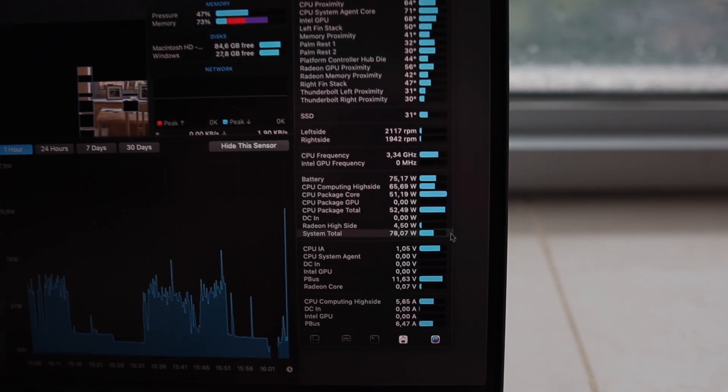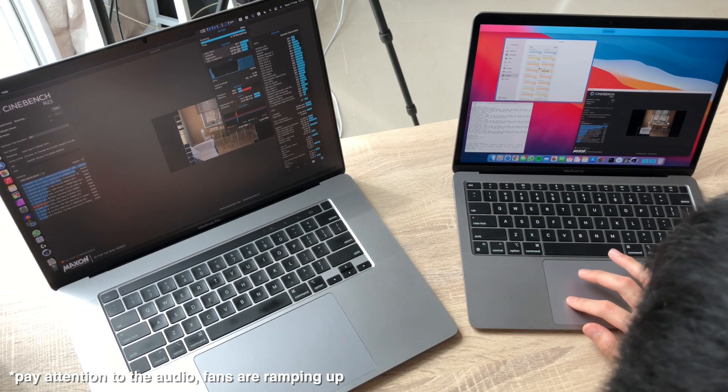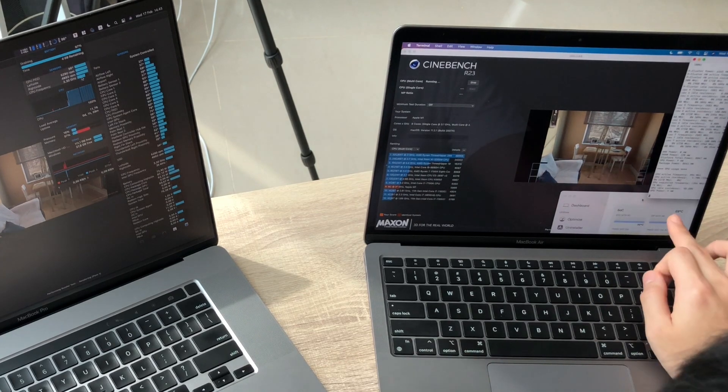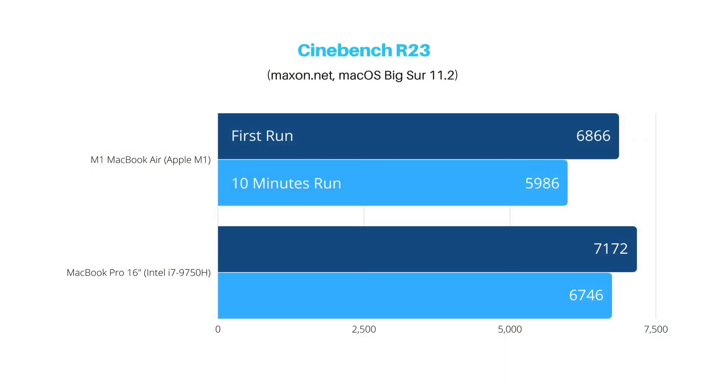The MacBook Pro 16 fans are kicking up and it's using 80 watts, while the MacBook Air is at around 9 watts. Fans on the Pro are on full blast — CPU at 96°C. The SoC on the M1 Air is at 70°C, just chilling. MacBook Pro 16 is still faster at 7,000 points right now. On a 10-minute run, MacBook Pro 16 scored 6,700, whereas the M1 Air drops to around 6,000 — roughly a 2,000 score difference.